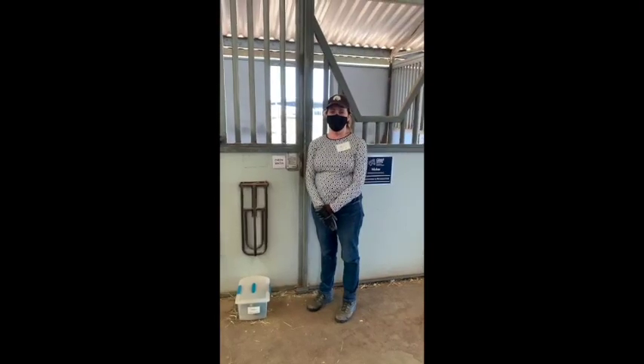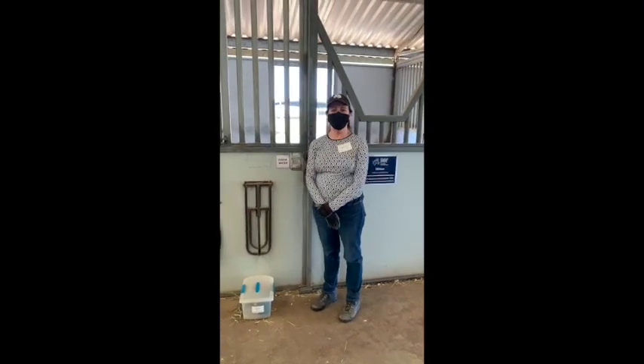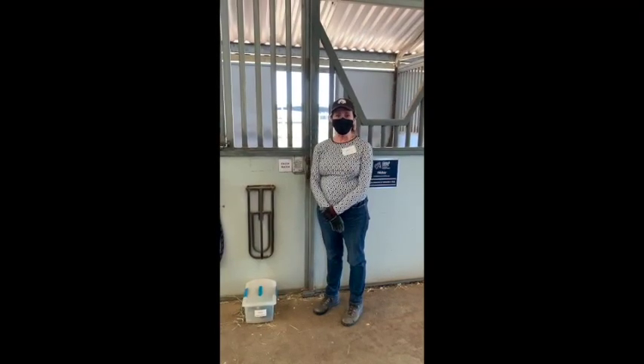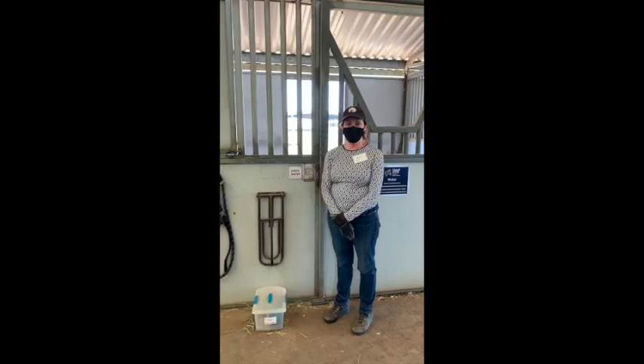Hello and welcome to Giant Steps grooming video. Today our volunteer Ann is going to demonstrate for us how we groom horses at Giant Steps in preparation for their therapeutic riding lessons.